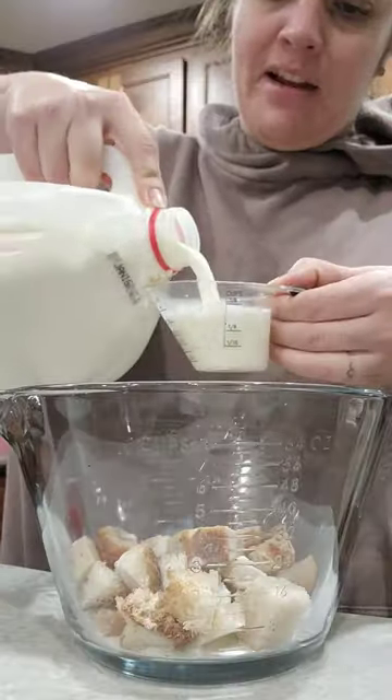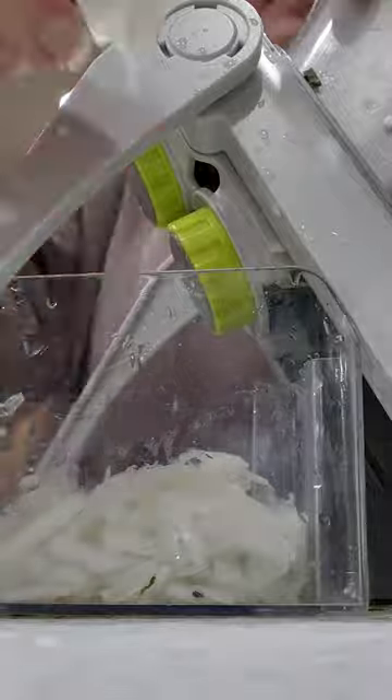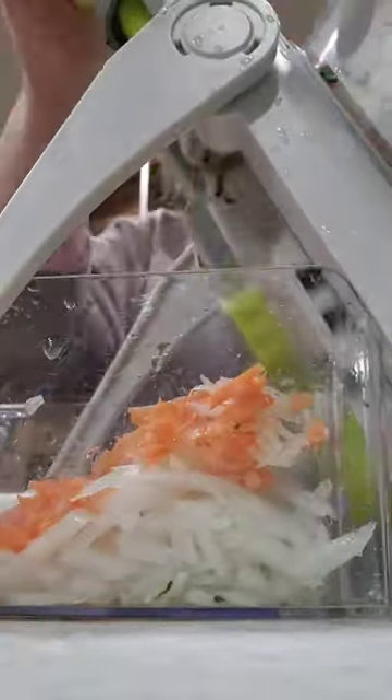Another cookbook recipe, and this one was themed around the meatloaf from A Christmas Story. I got out my rapid prep mandolin to finally dice the veggies that went into this.